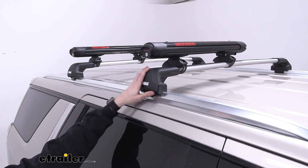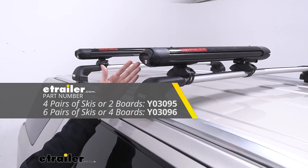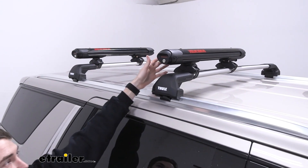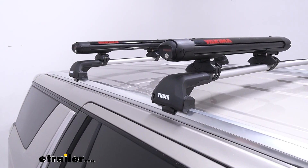The carrier we have here holds up to four pairs of skis or two boards, but it is available in a six option capable of holding up to six skis or four boards. Additionally, because of the rubber molding we'll get into a little bit later, you can actually hold up to six fishing rods in warmer weather seasons as well.